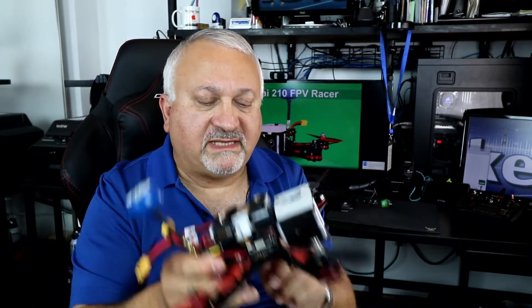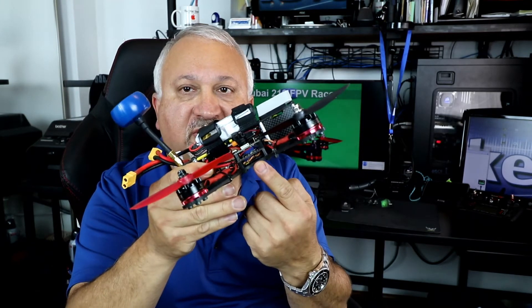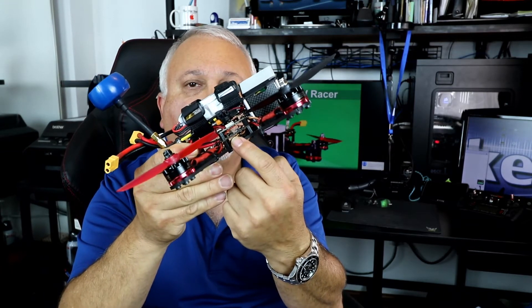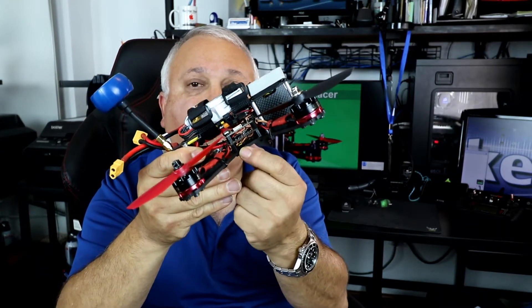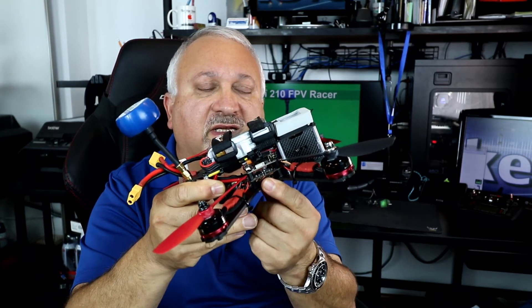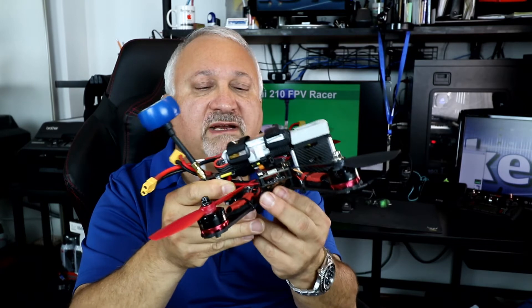I noticed that the standoffs were missing. They originally intended for you to take the power supply board and mount it flush on the bottom of the frame, and I don't think that's a great idea — so I improved it with the standoffs.